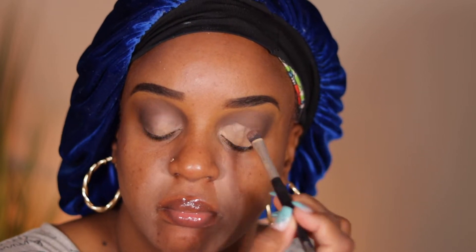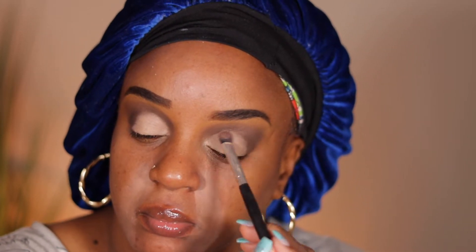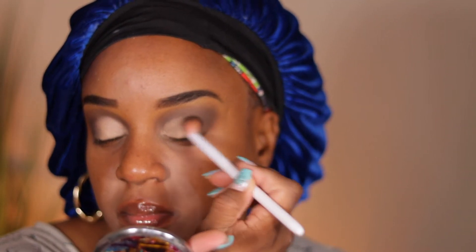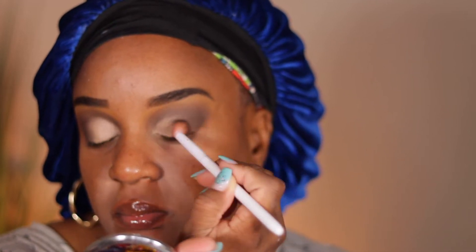I try to keep it simple, so I took the cool brown shade and put that in my transition area as well as my outer V. I took the remainder of the Juvia's Place primer on the back of my hand and put that on the center of my lid, using a random Amazon brush to fill in the blank space where I wanted the cream shade. Then I go back with my Wet and Wild blending brush to blend out the edges and make sure everything is smooth and well blended.